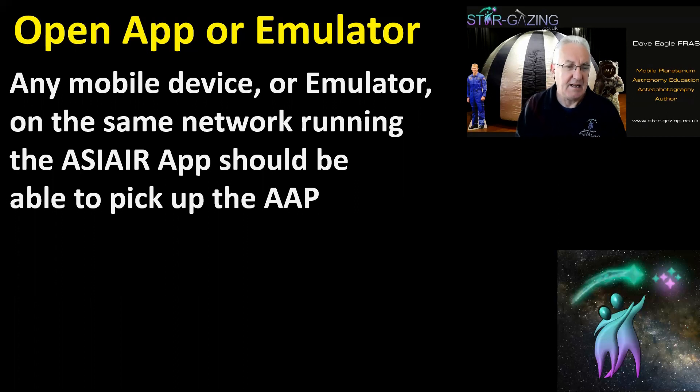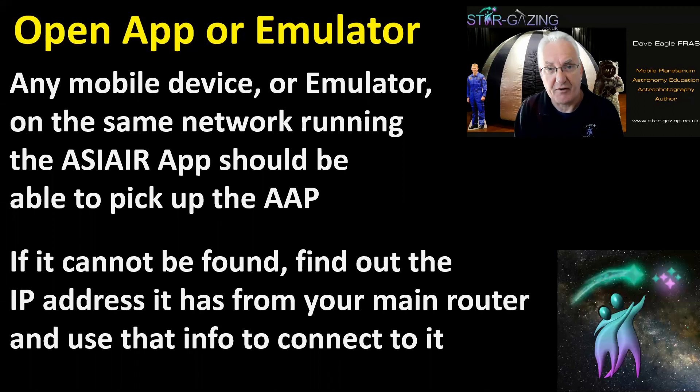Open the app or emulator — any mobile device or PC on the same network running the ASI Air app should be able to pick up the AAP. If it has problems finding it, you can find the IP address of the ASI Air from your main home router and enter it manually, but in most cases it picks it up straight away.